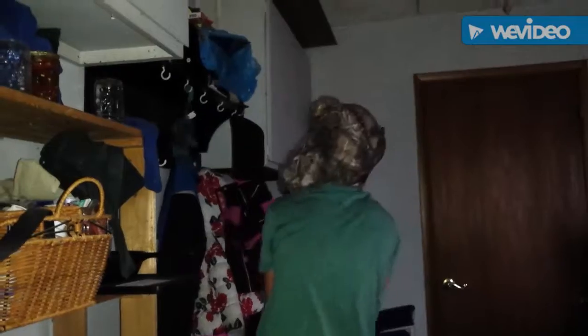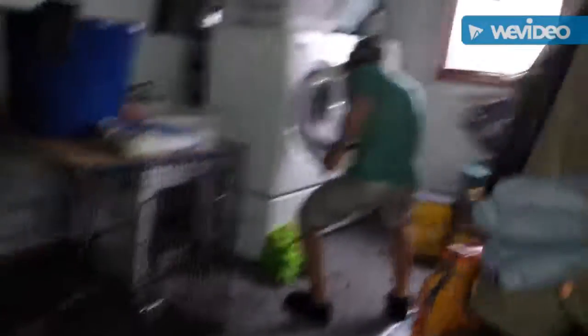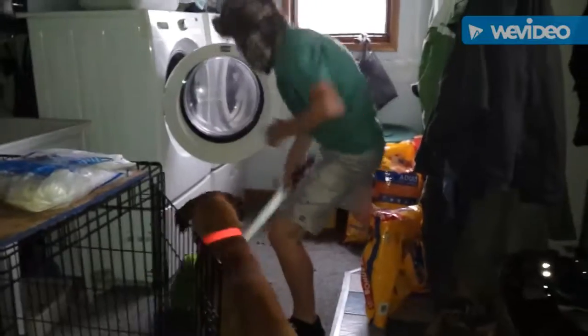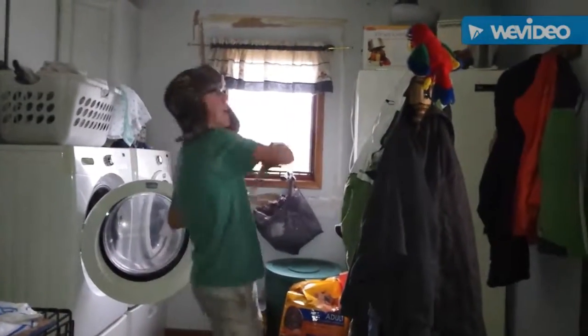Ha ha! Pow! Pow pow! Ha ha ha! Ha ha! Die! Ha ha ha! Oh, I missed!